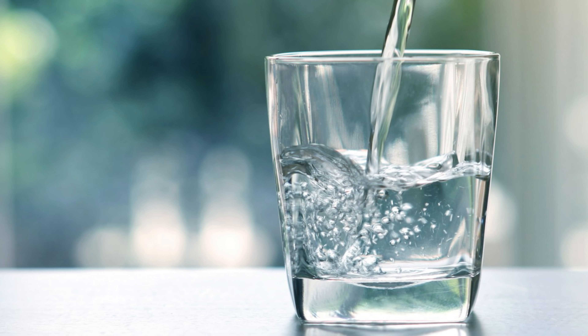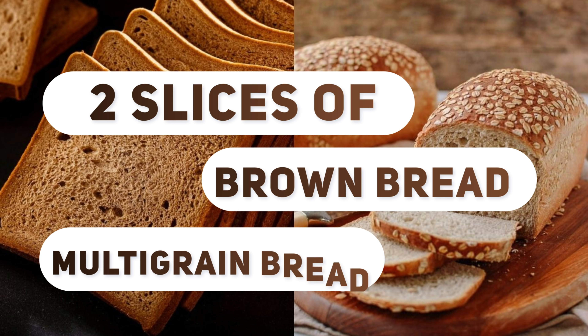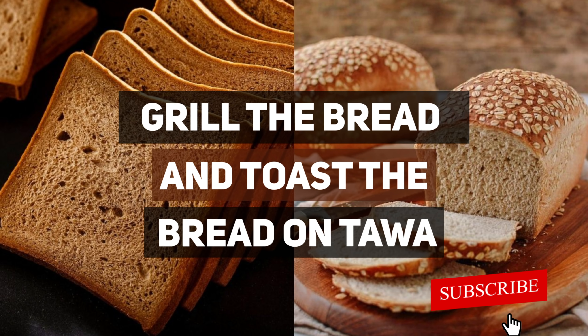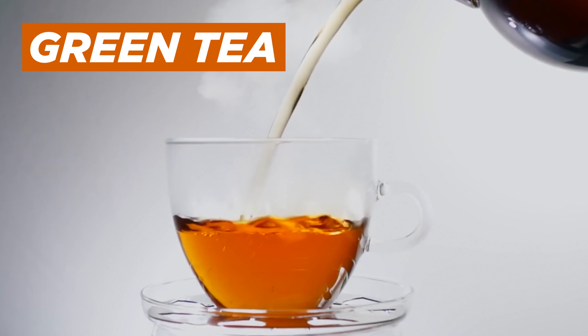This will be your early morning drink. Coming to breakfast, I'll be giving you three options. The first option: you can have two slices of normal brown bread or multigrain bread, if available. Simply grill or toast the bread on a tawa, or have it raw, along with one cup of tea or coffee — or you can even have it with green tea.